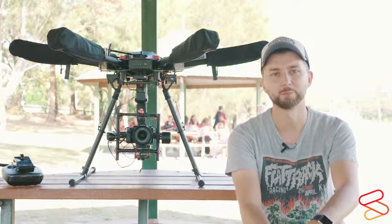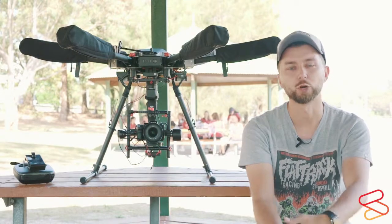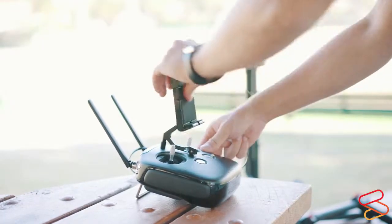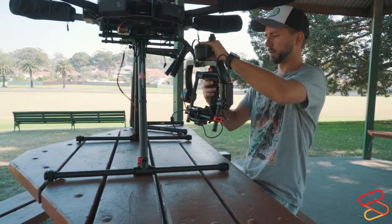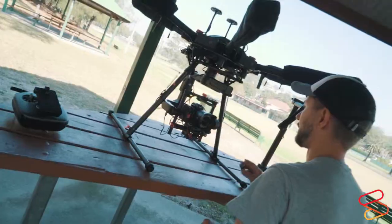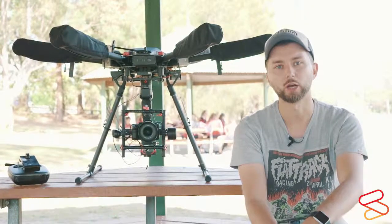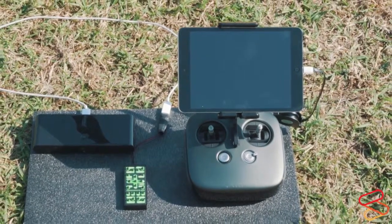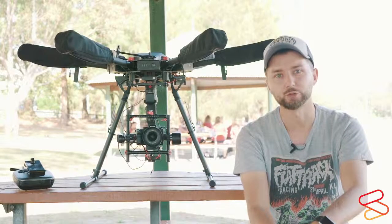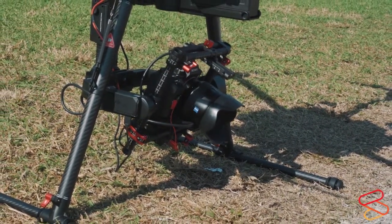Hi, my name is Martin Siegner. I'm an architectural photographer based in Sydney. What I've always wanted to do is to be able to take my full-frame Sony camera and hook it up to a DJI drone and shoot from up above. Up till now I've always shot on smaller drones with built-in cameras and lower resolution, less quality — but the guys from Sphere Drones made it possible for me to use my professional full-frame camera.